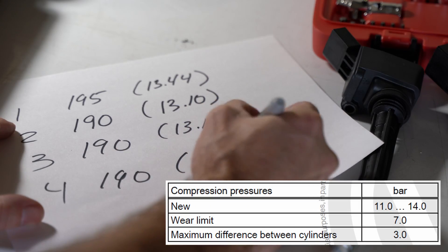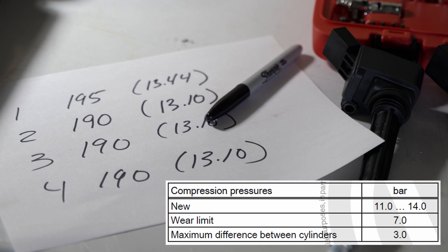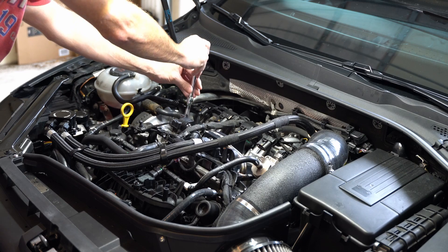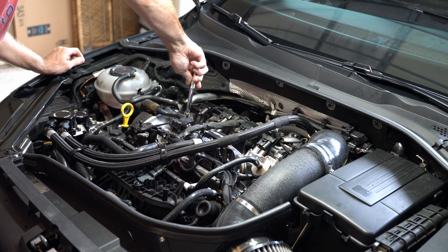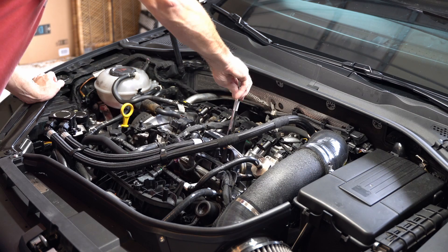Our new range is between 11 and 14 bar. I'm at 13 and some change, so I'm at the high end of the new limit, and I'm well within the value for the maximum difference between cylinders. This is a good starting point for me, and I will continue to use this as a baseline moving forward when I do compression testing.